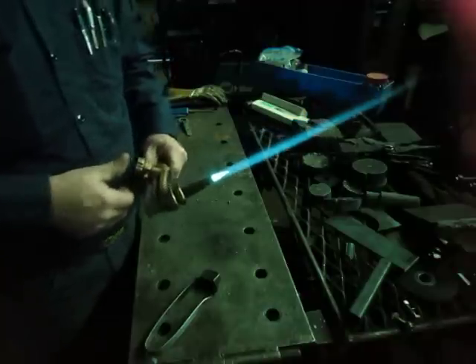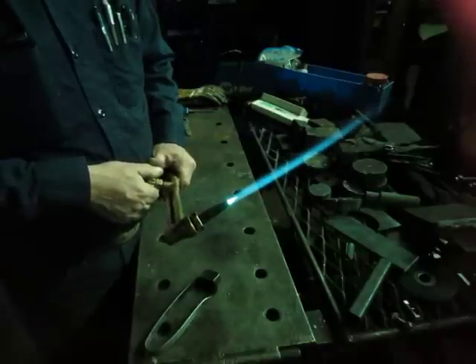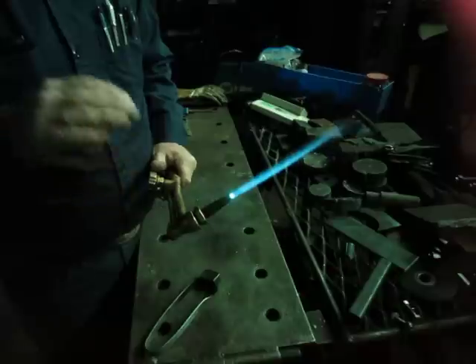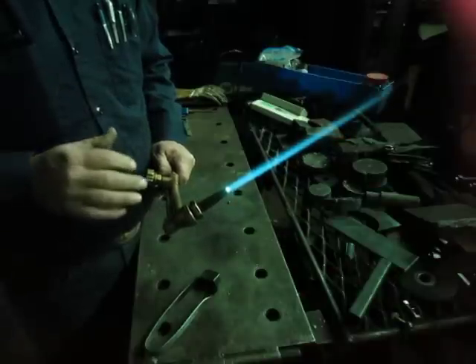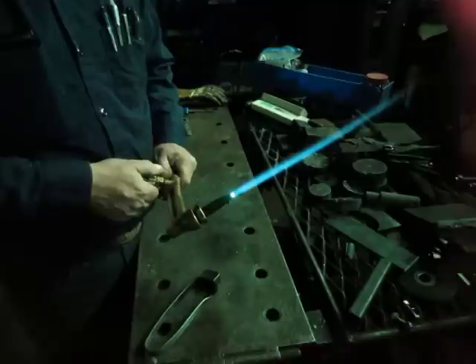That's a carburizing flame. Notice the feather. I'm going to adjust it on down. There's a neutral. That's a pretty low preheat — be all right for clean, already warmed up plate. Probably not enough for most cutting.